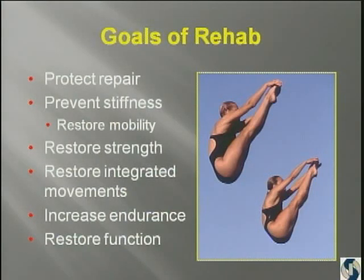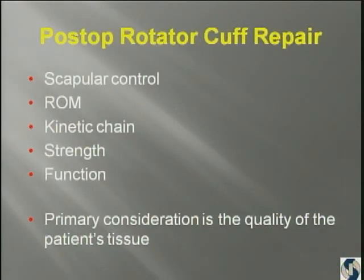The goals of rehab after surgery are to protect the repair, prevent stiffness, and reestablish strength-integrated movements — and that's how you get your function back. You want to work on scapular control, then range of motion, kinetic chain, strength and function.